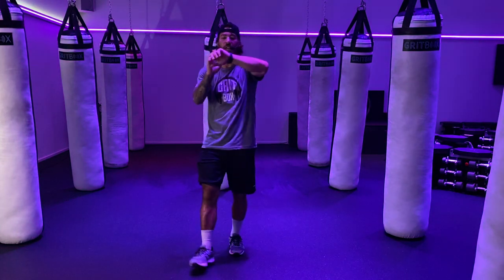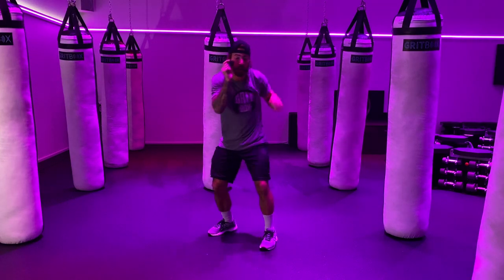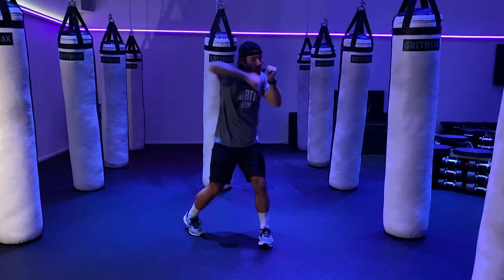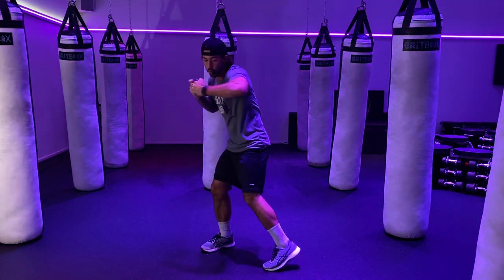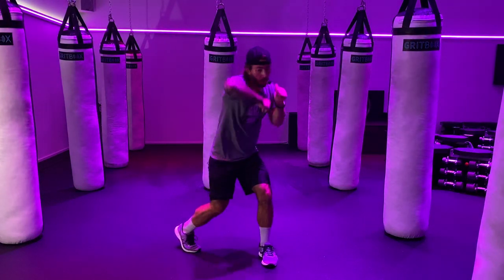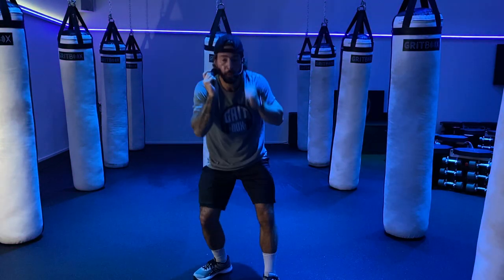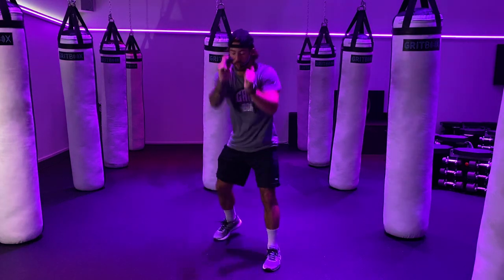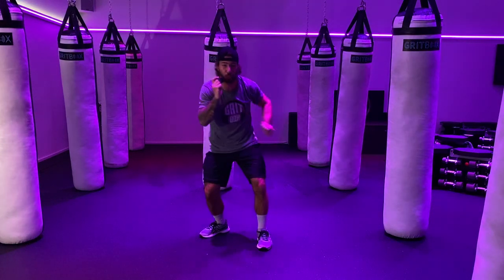Grab those weights — we have 10 fast jab cross, then 5 power left hooks, 5 power right hooks. Start in 5 seconds. 3, 2, 1 — let's go. Speed! 1 through 10. Then 5 power left — keep the whole body going. Look at my left foot as I'm punching, using my leg, squishing the bug. 5 power right. You should feel the difference between power and speed. Big power from the hips. 20 seconds remaining.